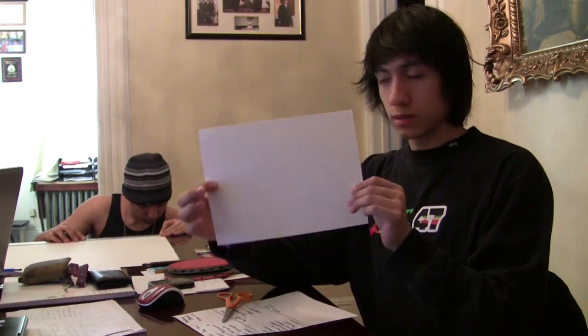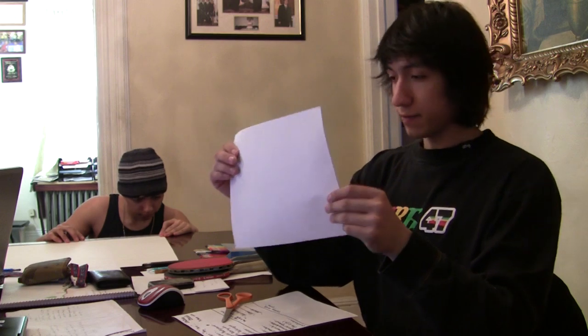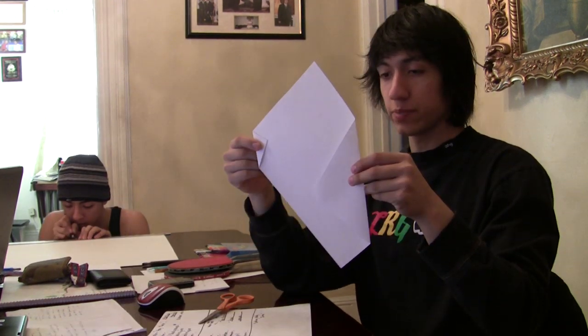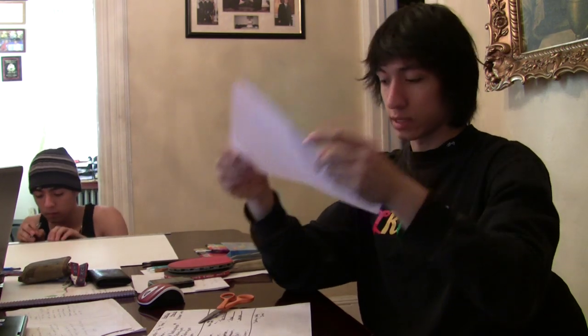First, you're going to take your paper and you're going to fold it in half, like this. Then you're going to take the other half over here and you're going to fold it backwards on itself. So now you should have two halves, one half over here and one half over here. You're going to flip it over two times, one and two. Now you're going to lay it down on the floor.